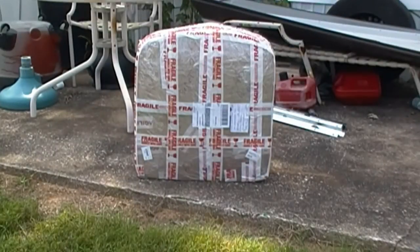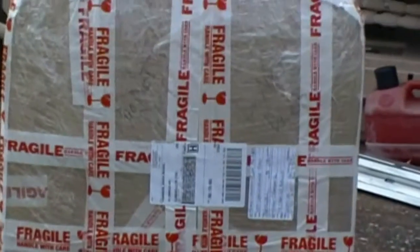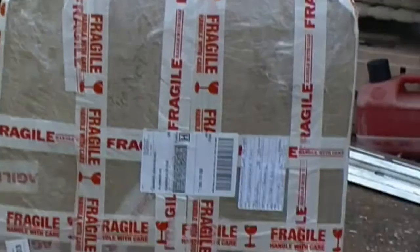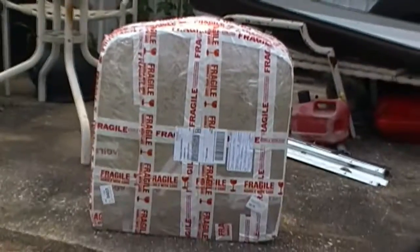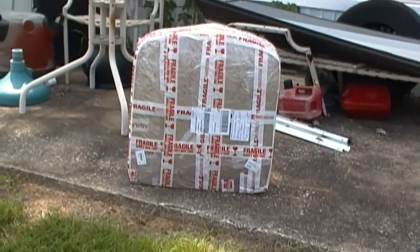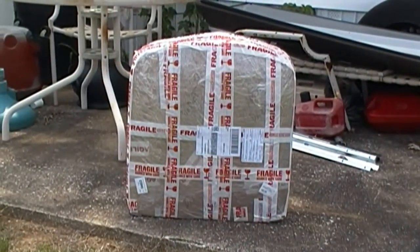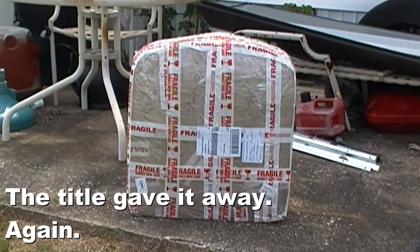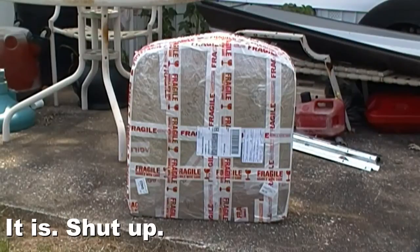Well, it has arrived. If you notice, it's very well packaged — lots of tape, lots of things that say fragile. But yeah, it has arrived. Now, what is it? Well, I could probably tell you right off the bat, but maybe I don't want to. You probably already know what it could be, but is it? We're going to go find out right now.